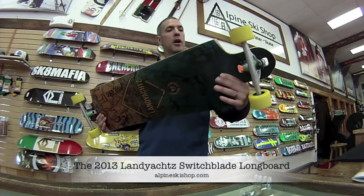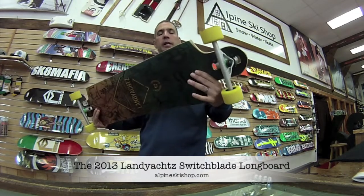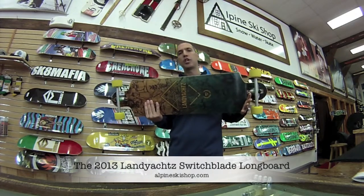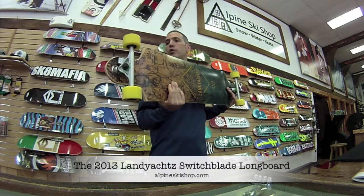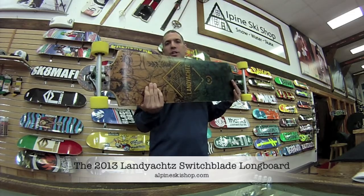It is coming complete with Bare 852 trucks and Zombie Hogs wheels, all part of the Lanyots family. Again, this is Chris from Alpine Ski Shop in Sterling, Virginia with the 2013 Lanyots Switchblade. Be sure to stop in and see this as well as all the other great Lanyots boards that Alpine has to offer. Thanks for watching.